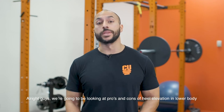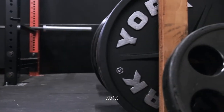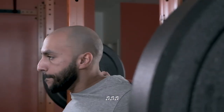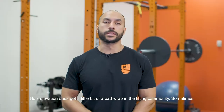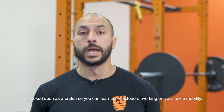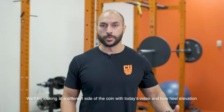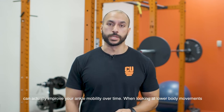Alright guys, we're going to be looking at the pros and cons of heel elevation in lower body movements today and why it's not always cheating when we use it. Heel elevation does get a little bit of a bad rap in the lifting community — sometimes it's looked upon as a crutch to lean on instead of working on your ankle mobility. We'll be looking at a different side of the coin and how heel elevation can actually improve your ankle mobility over time.